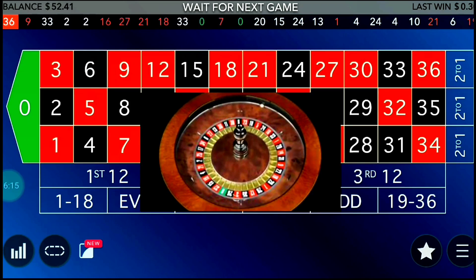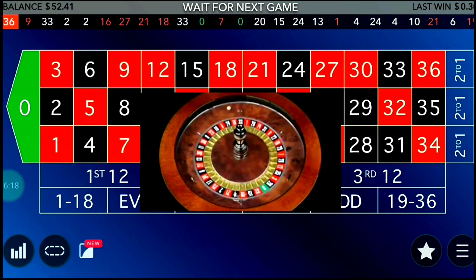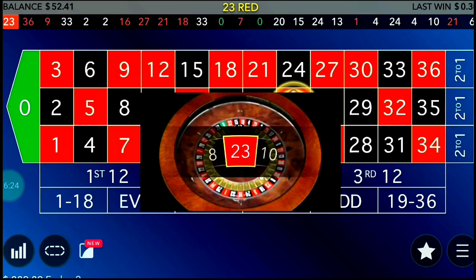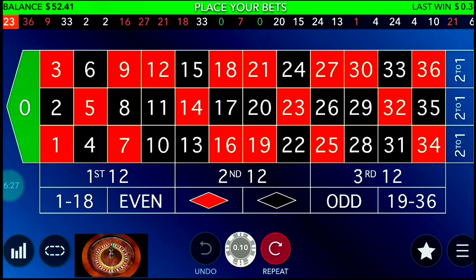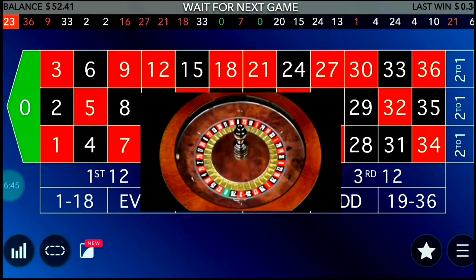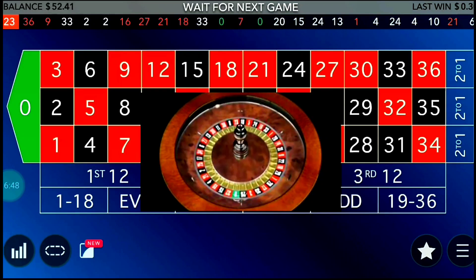To recap: place bets on two columns with as small a bet as possible. Add two units to both positions after every losing spin. Reduce one unit from both positions after every winning spin. Choose the coldest column and the hottest column using the statistics. If you like this video, please share it with friends active in roulette. Subscribe to my channel and press the bell notification for more roulette tips and tricks. Thanks for watching.